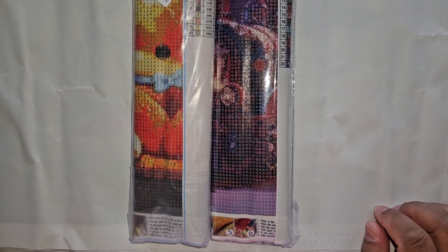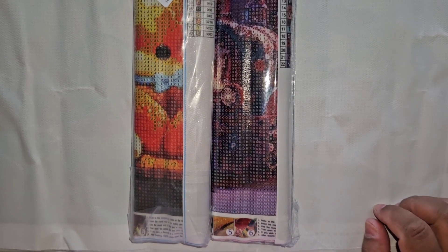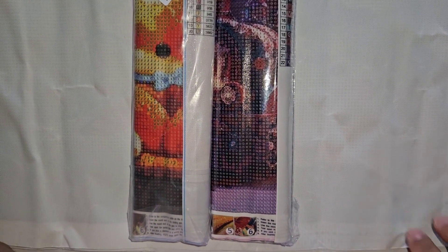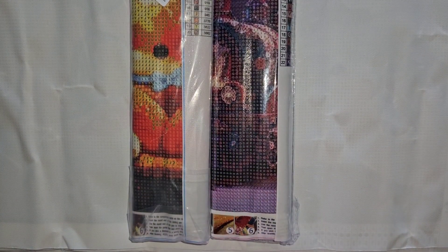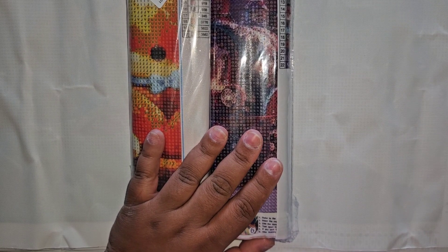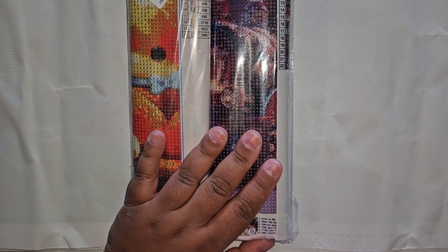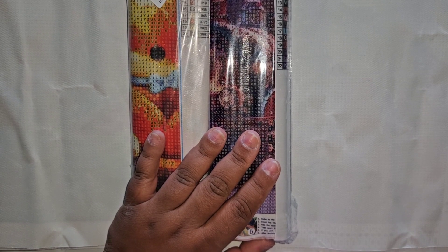Hey everybody, welcome back to my channel. This is the second and final video for today because I'm not supposed to be up out of bed right now, but I have a PR package from Outdoor Tide. I did do a video on them before, and I got a canvas from them, but they contacted me and asked if I would like some diamond paintings to review on my channel.